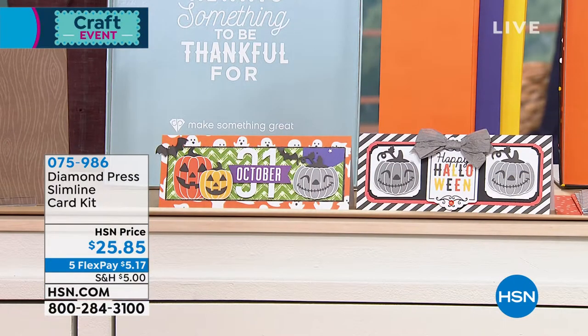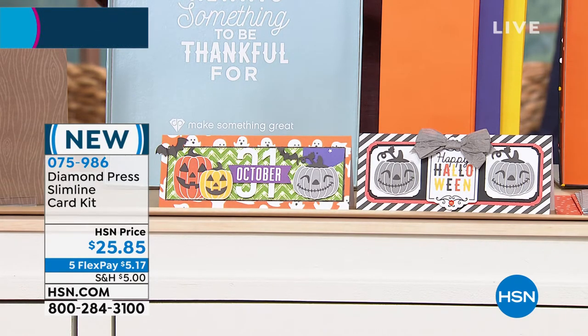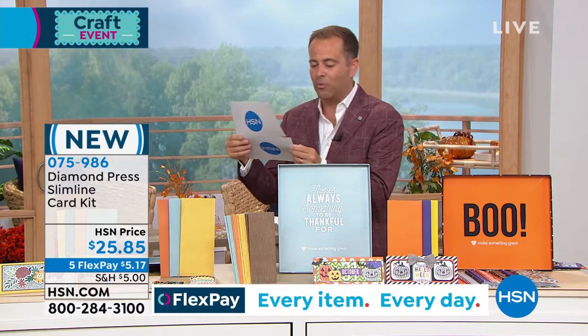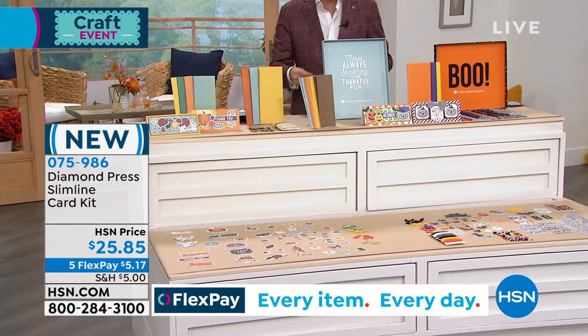We know these Slimline cards are all the rage. There is lots of product in here. Really fast: 24 Slimline cards, three each of eight designs; 24 Slimline envelopes; 80 rhinestones; 30 yards of paper twine and raffia; 90 die cut pieces, two each of 45 designs; 12 shaker stickers, three each of four designs; 24 mini clothespins; and one storage box.